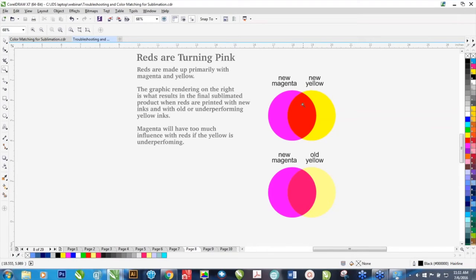If both of these are new, this is what your red is going to look like. But if your yellow is getting old, it's going to look a little pale, and when you mix the old yellow and the magenta together, you're going to get something that looks less than red — something that looks a little pink. I go back to the six-month rule on the yellow; it will start to shift on you after that six-month period.